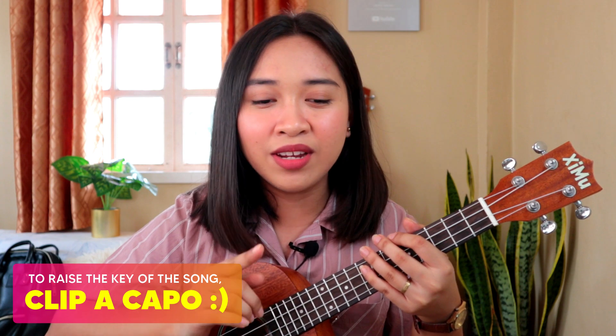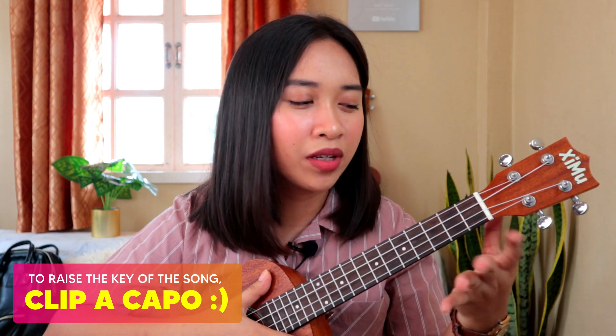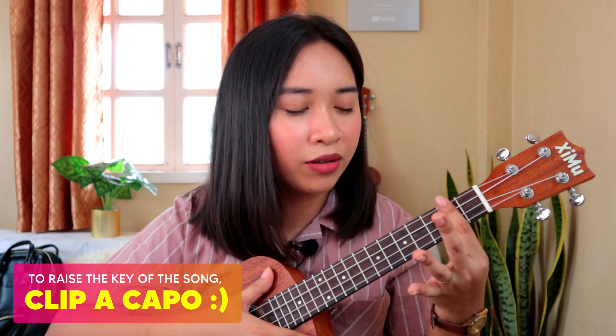If the key of the song is kind of low for you, then you need to clip a capo, maybe on the 1st or 2nd fret. That depends upon you.